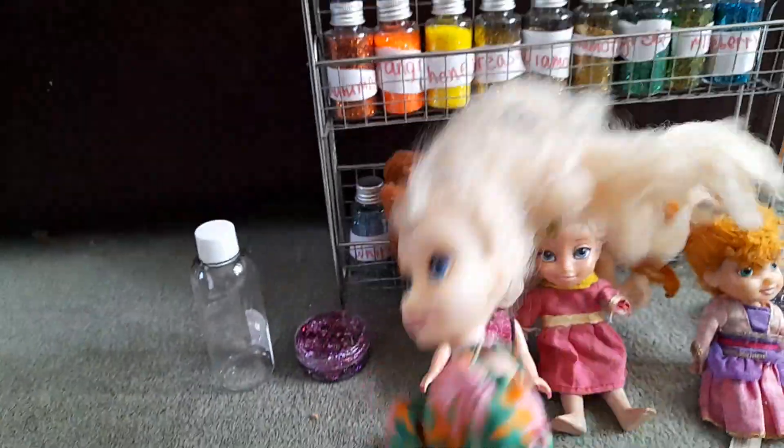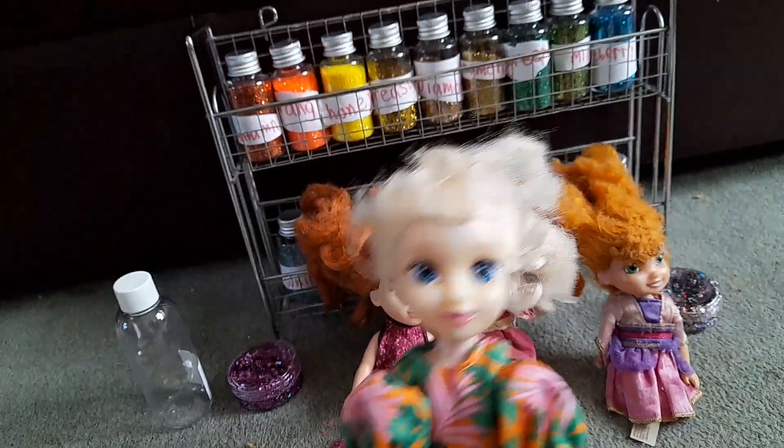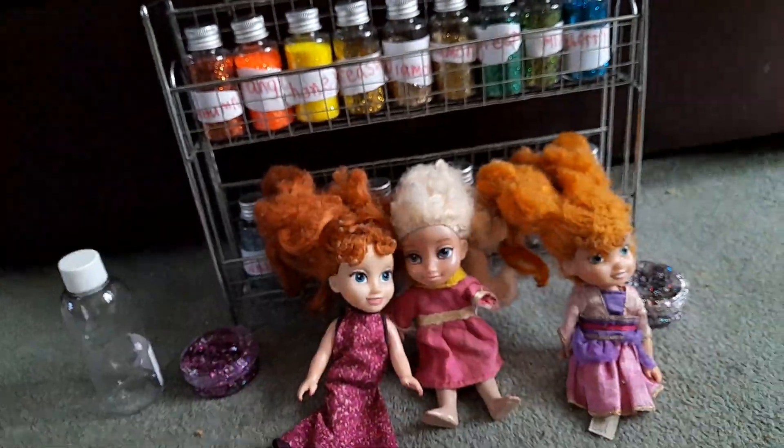And today, me, Annika, Elsie Chan, and Annisha are at our candy store. So come with us, Dolly Lancaster fans. All right, so we're going to choose some candies.